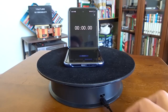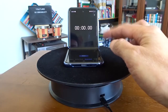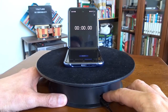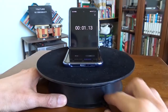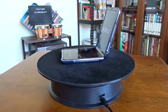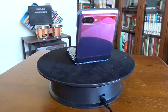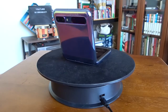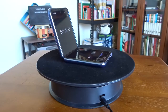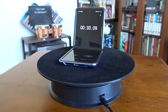I've connected the turntable to my USB adapter. For demonstration, I'm going to use my phone and stopwatch to test the speed. First I want to try the switch to the left-hand side. Let's start the clock. It's very quiet — you basically can't hear anything. It's very nice. You can see after 30 seconds it's one rotation.